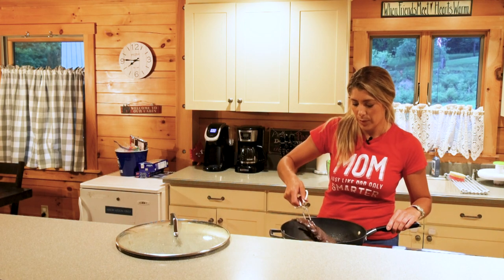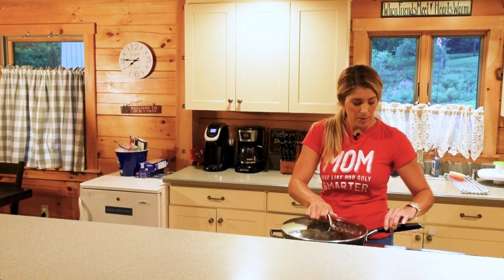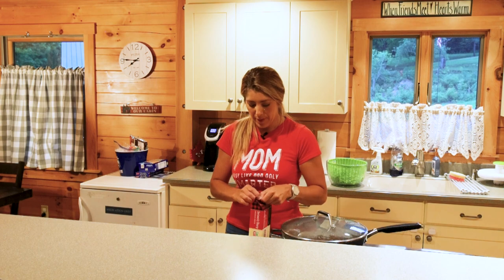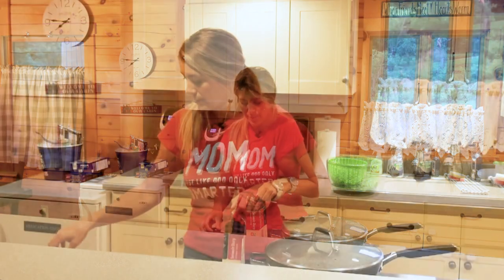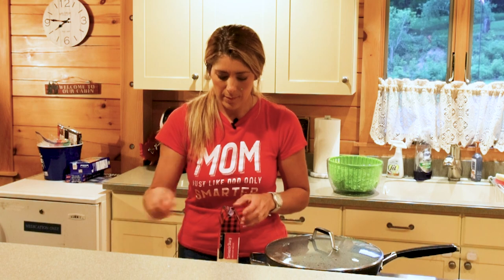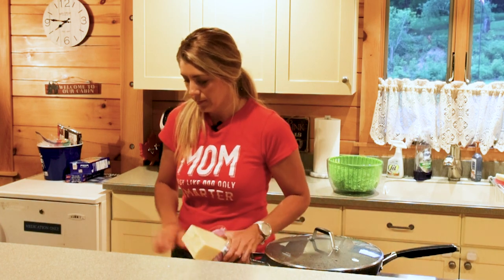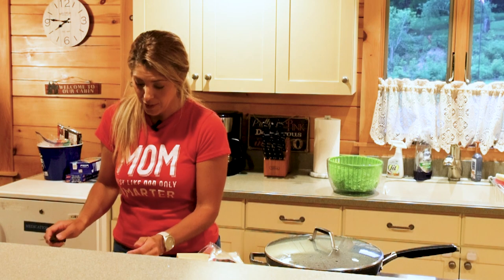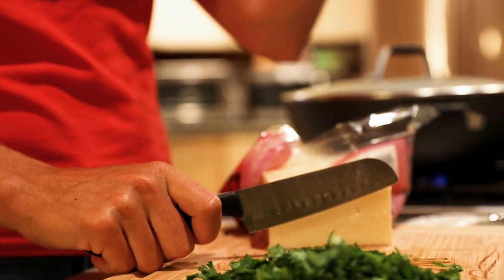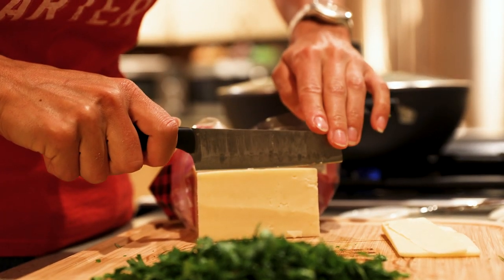We're going to roll the venison loin over and let that cook on this side a couple of minutes. Now we're gonna open my favorite Cabot sharp cheddar cheese — the flavor of this cheese is what makes this whole dish. I'm just going to do really thin slices that we're gonna lay over top of the baguette.